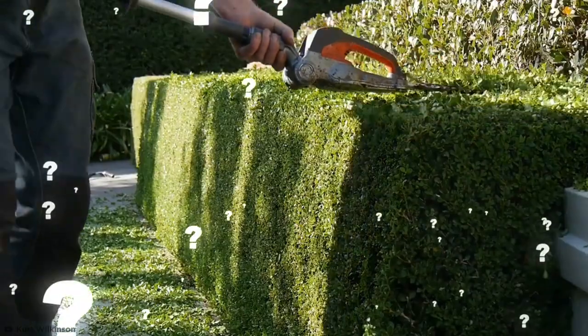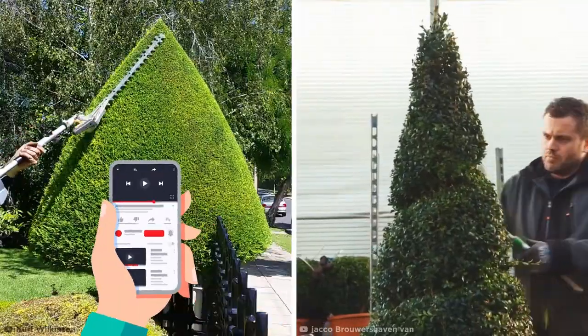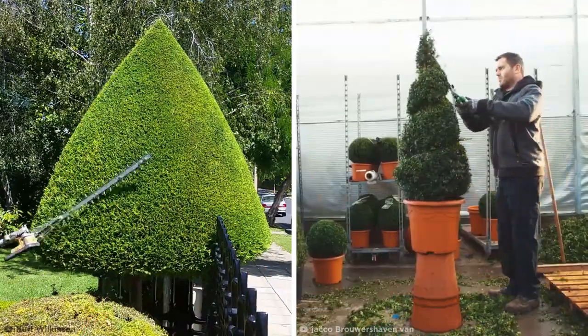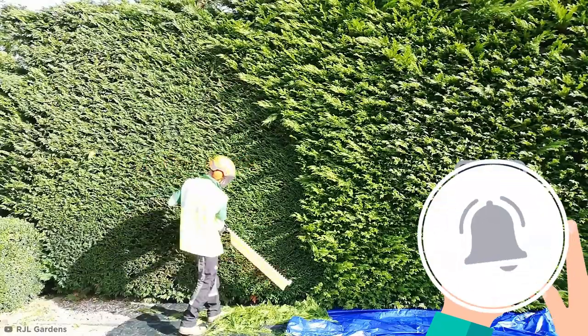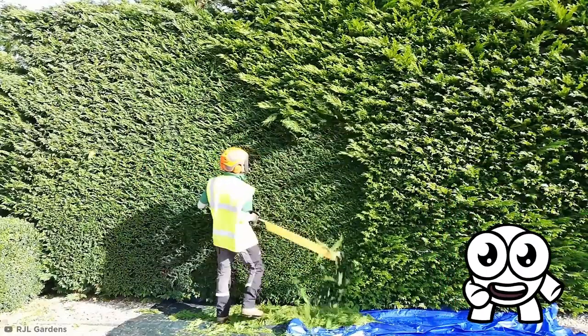What have you found the most satisfying to watch so far — the electric trimmers or the hand shears? Leave a like on this video if you're team trimmers, or write a comment below if you prefer topiary cut by hand. Before we move on to some mammoth-sized hedges, why don't you hit that subscribe button? Now let's see some gardeners that take it to the next level.